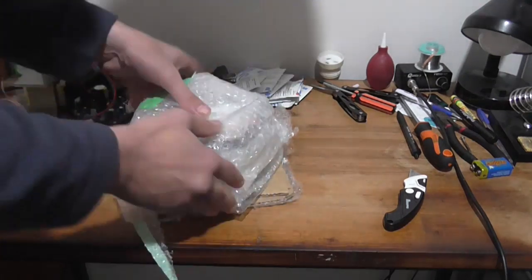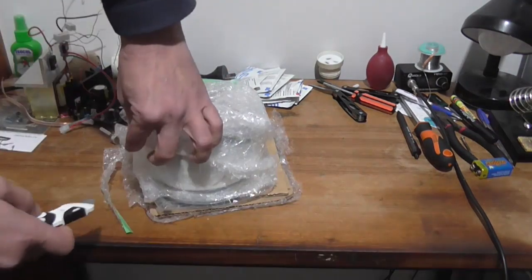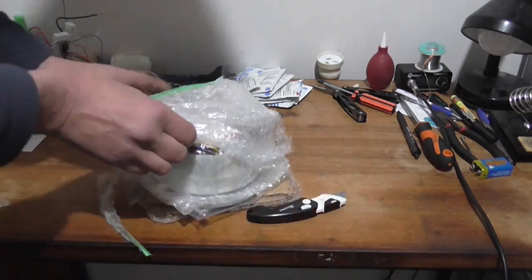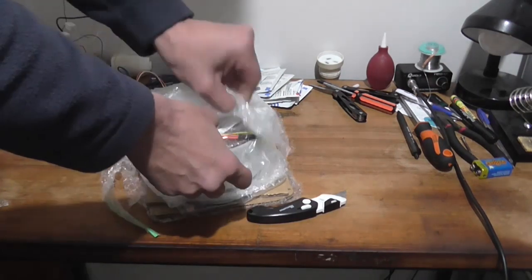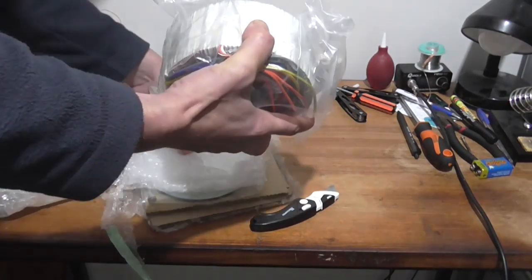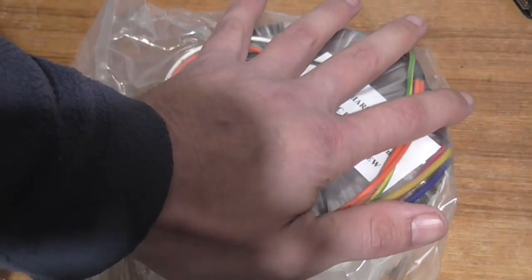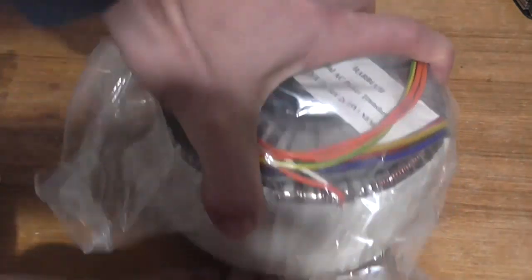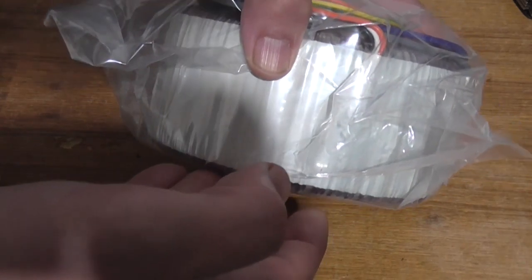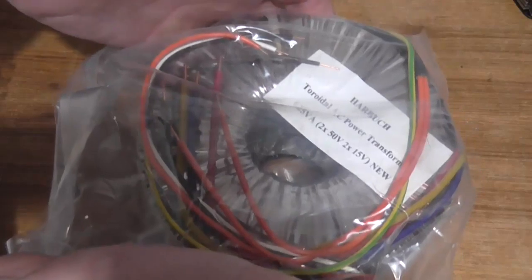I'm assuming he no longer has the original box this transformer came in, which would have probably made things a lot easier. I've separated the outer layer from the inner one and we're presented with more bubble wrap. Holy shit — look at the size of this monster! In order to use this it's going to have to go into a three-unit case. Look at the sheer size of it — the weight is over five kilos.